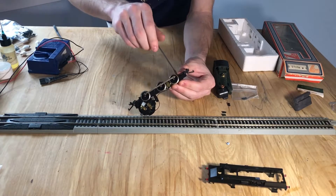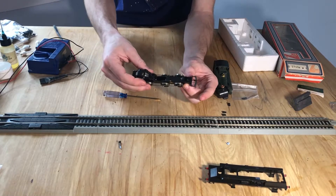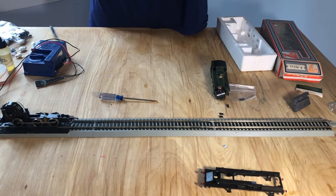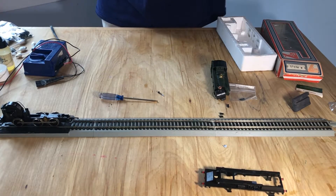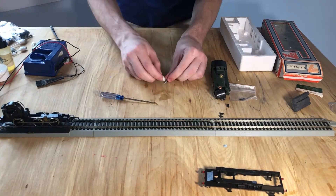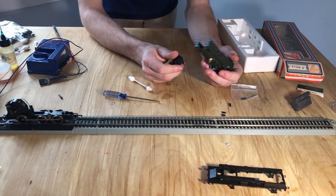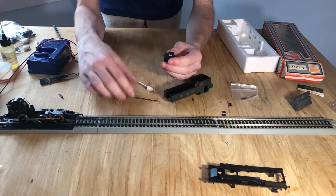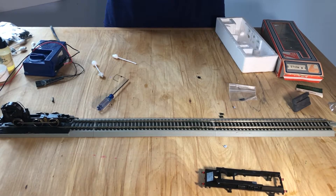Seeing as we have an obviously non-factory screw here, it's kind of in Blue Tack. This seems to be a major issue — they tried to keep the shell on with Blue Tack and that obviously failed. So let's get that to the side. Let's take a look at the shell. This obviously slides here. There's more Blue Tack. So that holds up the whole thing.